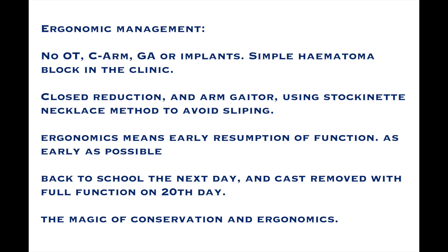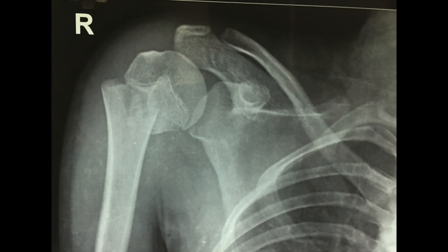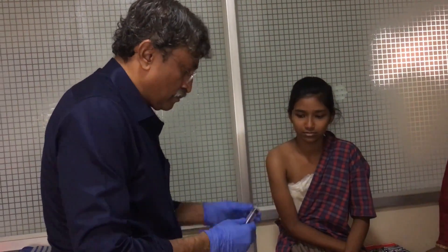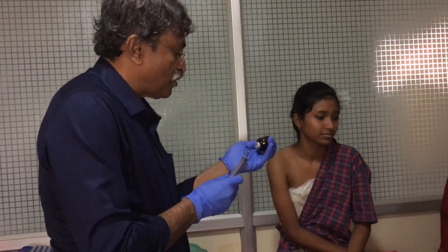Ergonomic management meant no operation theatre, no C-arm or implants, a simple hematoma block performed in the clinic, with early return to function and complete results without the risk of scar or anesthesia.